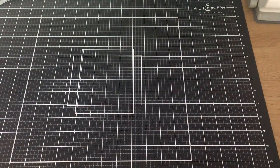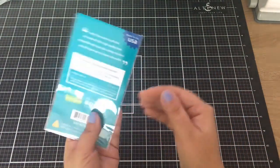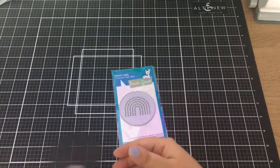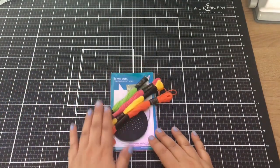Hello everyone, welcome back to my channel. So I have a fun card today, a little bit of stitching. I have this rainbow hoop die, embroidery hoop, and I die cut it out in black cardstock.